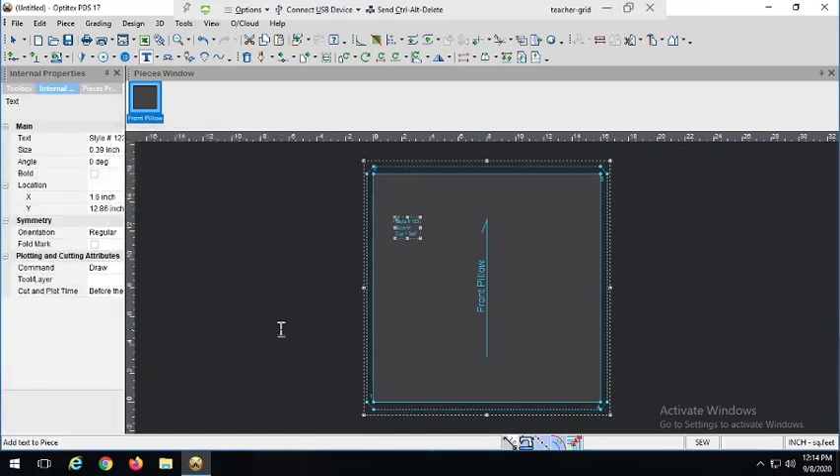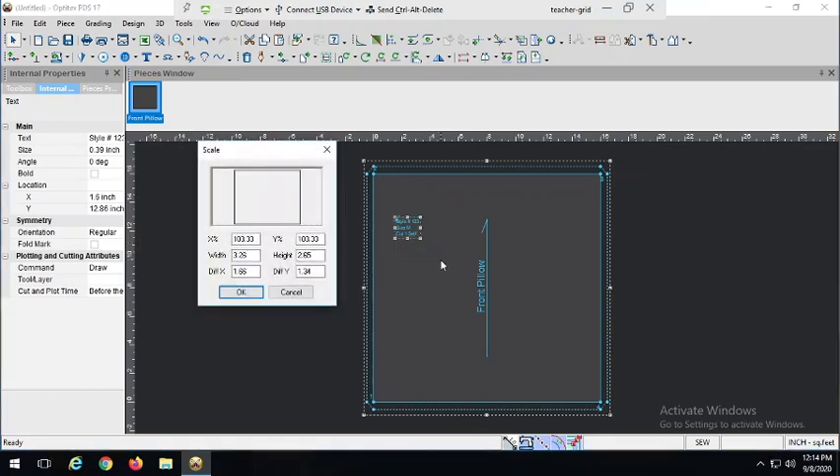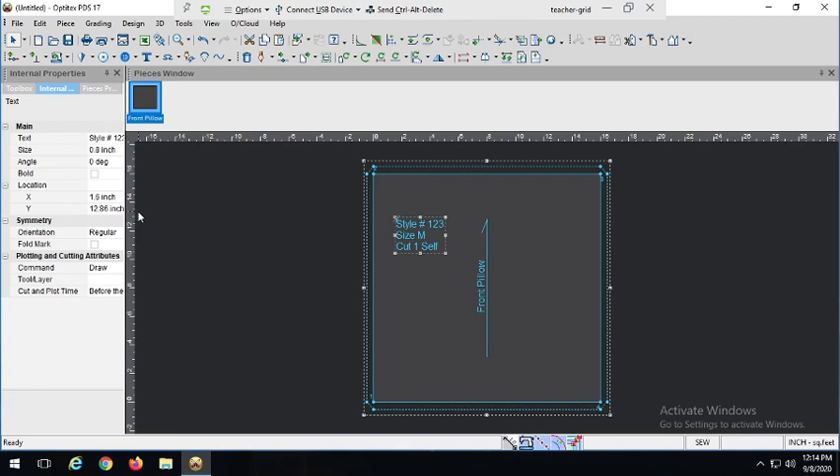In addition, we want a descriptive pattern piece name on our grainline, and of course the grainline itself. It's hard to forget the grainline in Optitex since every piece automatically gets outfitted with one — we just have to make sure it's correct. It might look small here, but remember this piece is shrunken down — if we print it out, it would be a lot bigger and easier to read. Now the last thing I'd like to put on here is notches, but I'm going to hold off because where we put the notches will make a lot more sense after I do the back pieces.